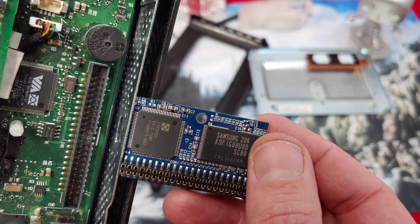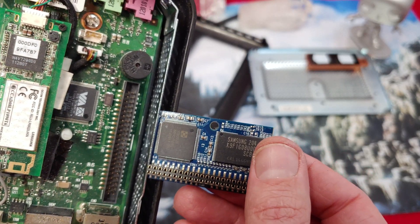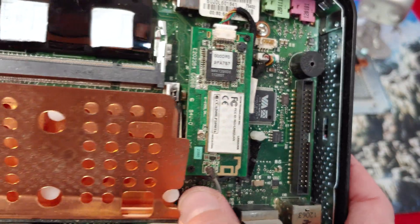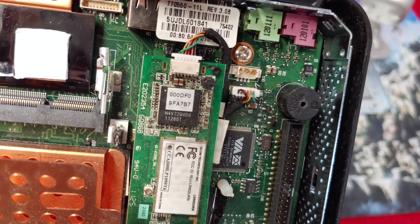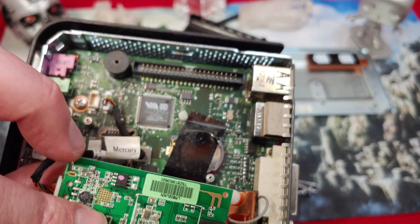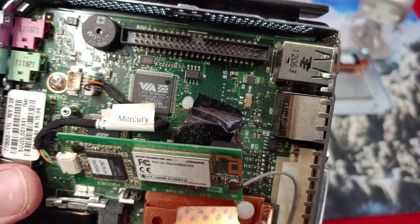Still trying to figure out the total memory, but I'm pretty sure it's not more than a gig. We can see the Wi-Fi — we only have one antenna, of course. But man, that is an interesting form factor. I've never seen a mount like that before.